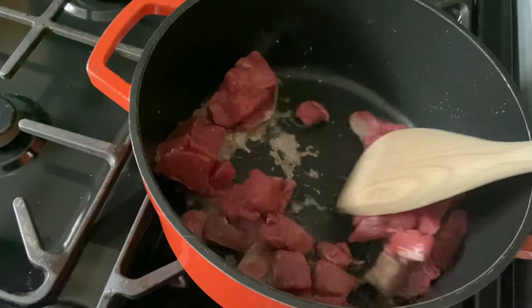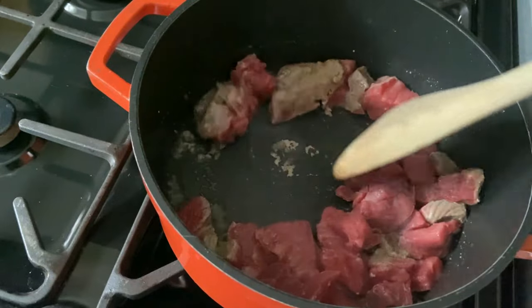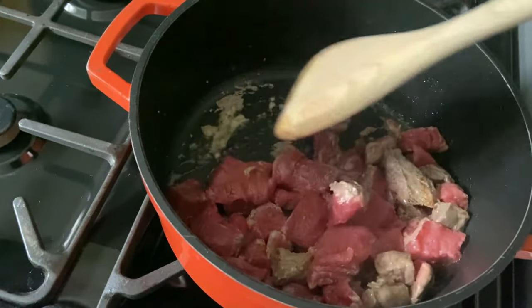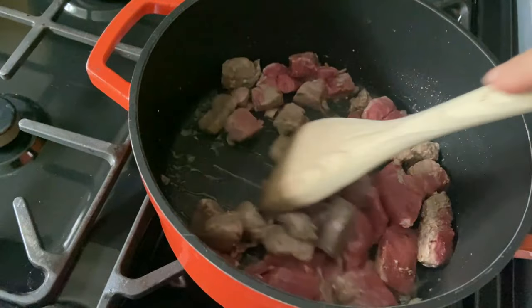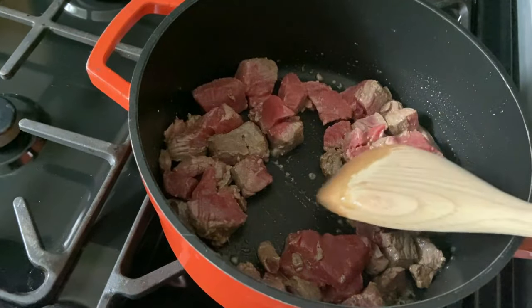Let me get my spoon and just move this around a little bit. You want the beef to be browned off nicely — you want to sear it all so you don't want any pink left.